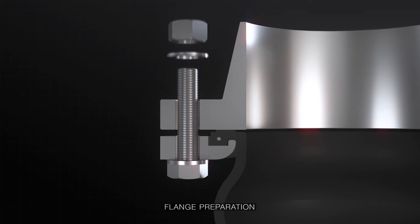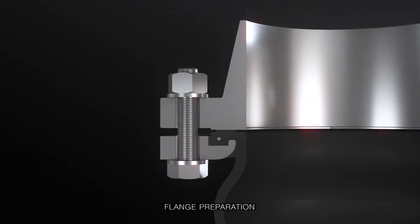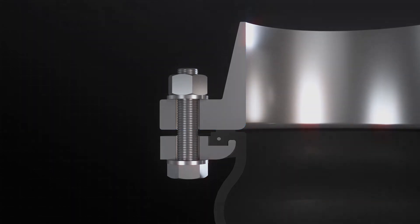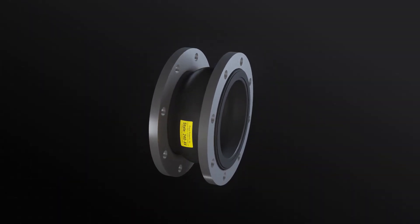To provide additional protection, you may consider using an additional metal gasket, and where possible, try incorporating well-rounded edges. Now that the preparation is complete, it's time to install your product.